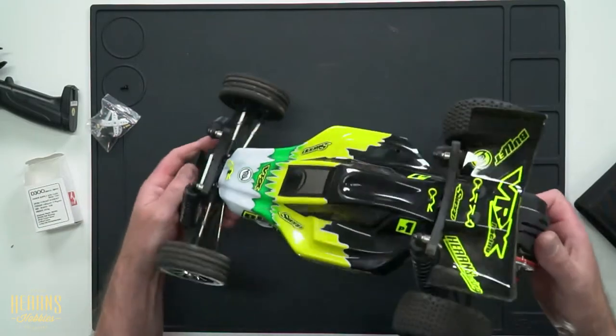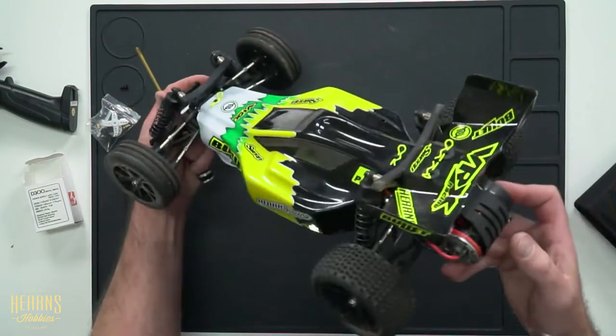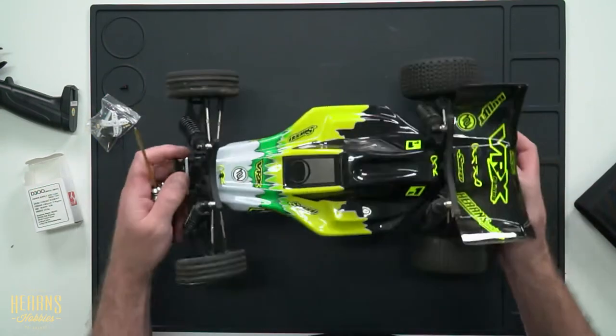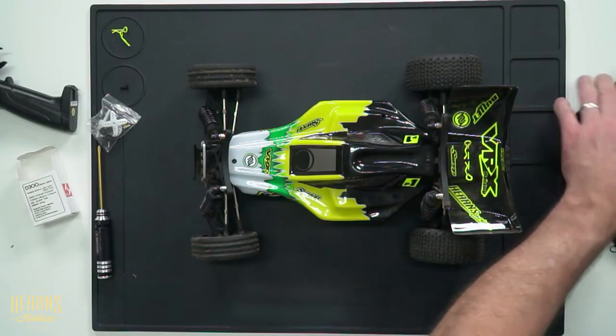We were out at the track the other day and we had a few incidents. Young BJ thought it was a good idea to keep driving under one of the pipes until the steering servo cried no more. It's had lots of runs now and it's definitely due for an upgrade because it simply is not working. So we're going to diagnose the problem and then go ahead and fix it.